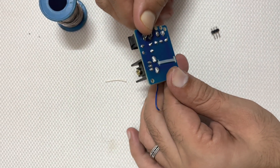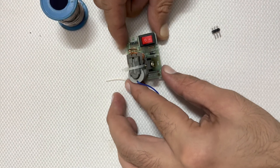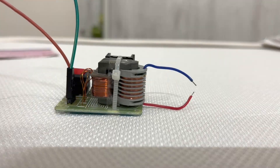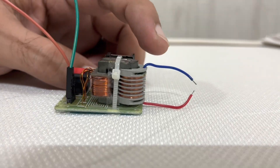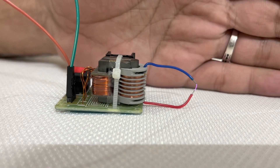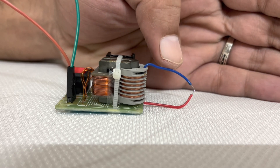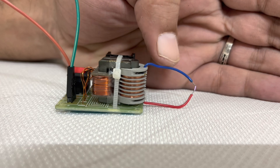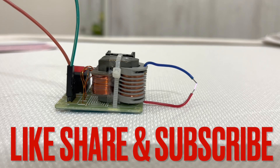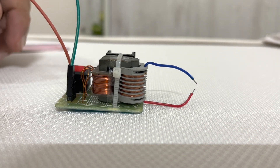Here you can see our circuit is completed. Let's test the circuit with 4V DC supply.